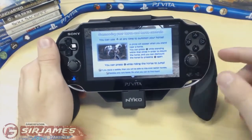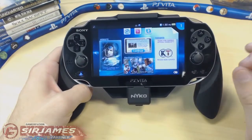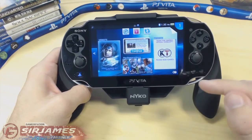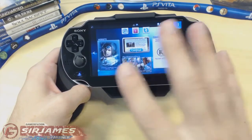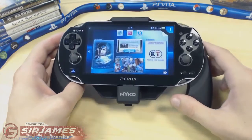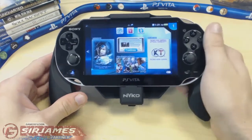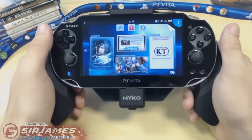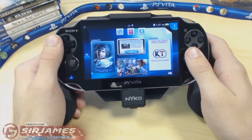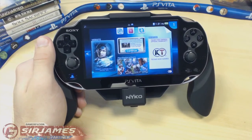In terms of price, this retails for about $30, but certain stores like GameStop and Best Buy have it on sale for $20. You can also try eBay and Amazon to find it cheaper — so you're looking at around $19 to $30 altogether. Overall, I think this is a must-have for PlayStation Vita owners, especially if you're looking to extend battery life and get additional comfort and grip. I'm going to give this item a full 10 out of 10. I'm Sir James from Gamer Fusion — remember, Gamer Fusion empowers your gaming.